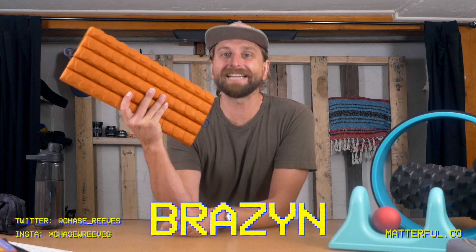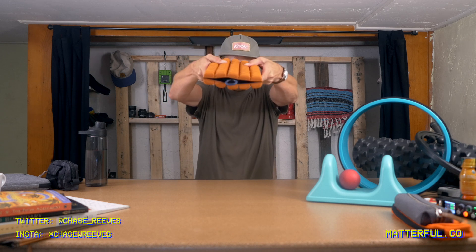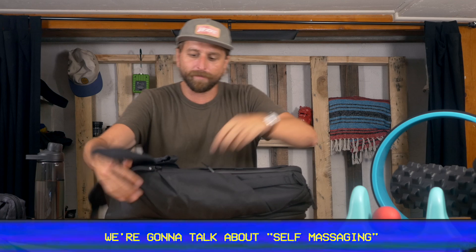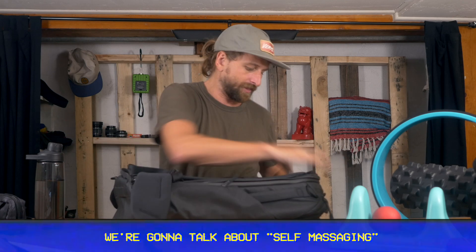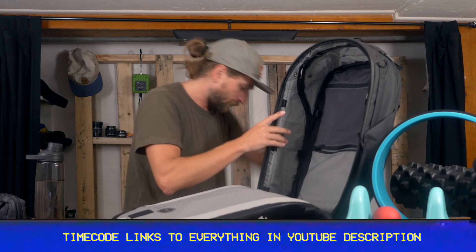What is up, you guys? This is the Brazen Travel Foam Roller. It collapses. Here is the Peak Travel Backpack, one of my favorite backpacks for traveling with. You can check out all my favorite travel bags at matterful.co/travel.